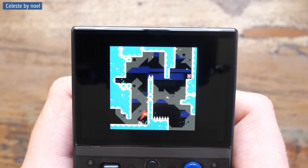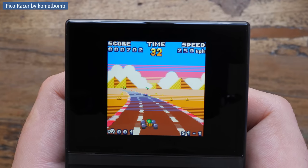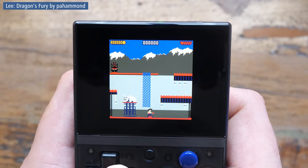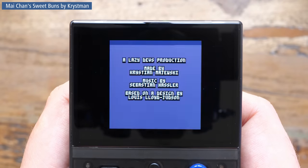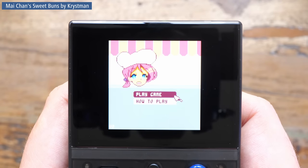Like here we saw previously Celeste, and here is Pico Racer. Here is a more modern game like Dragon's Fury. When it works, it works. But also it sometimes just doesn't work or doesn't work well.